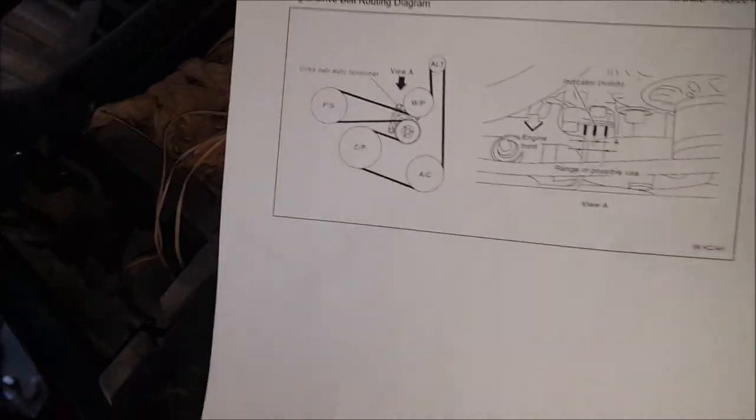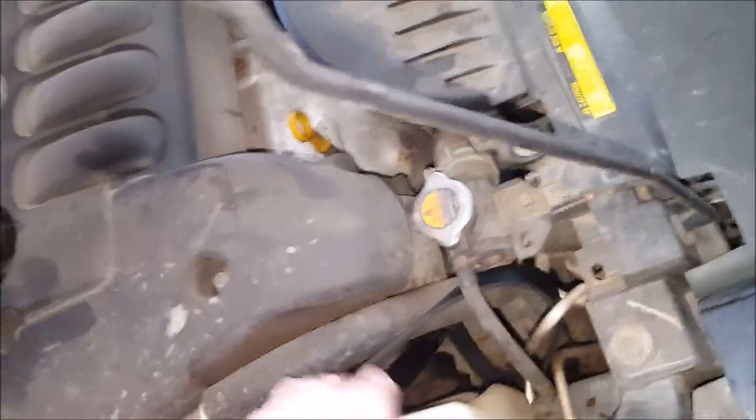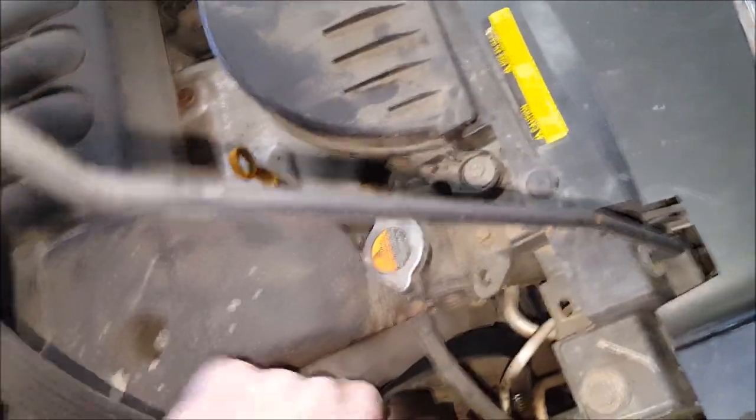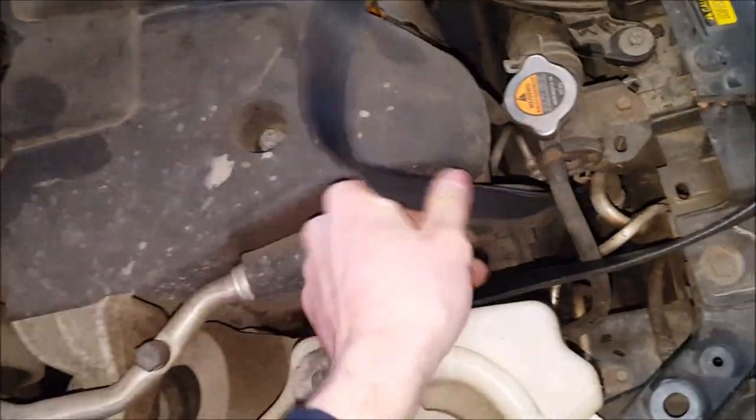So I'm going to start at the top with the alternator. It looks like one side of the alternator goes down and hooks up with the compressor, and the other side goes down and hooks up with the water pump.